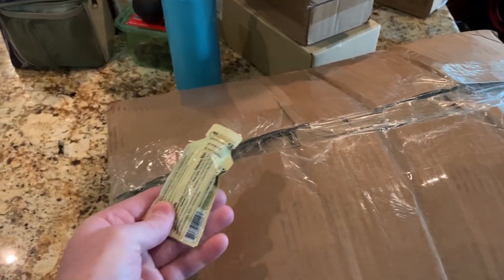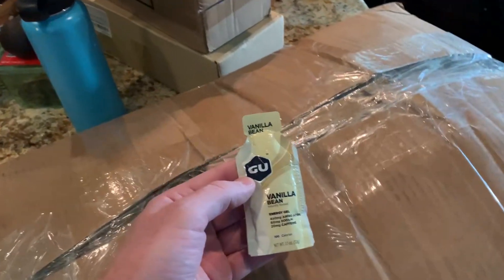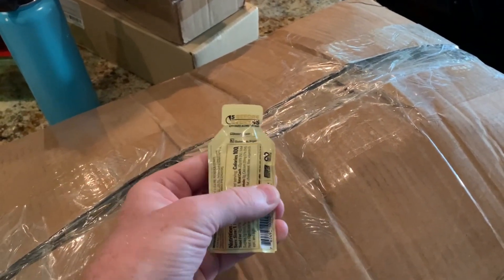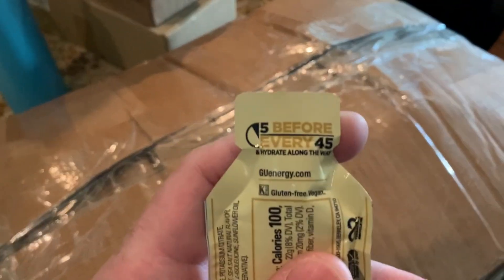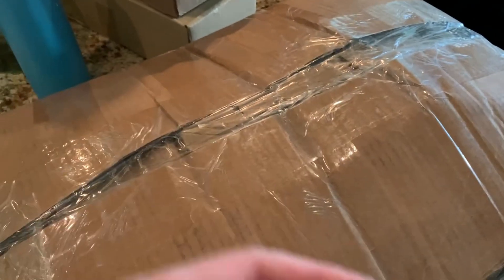It's just a powder, and the key — you can look this up online — is one gram of carbohydrate per kilogram of body weight per hour. You can do the math on that and figure out what you need. It's different for everybody, so that's a guideline.